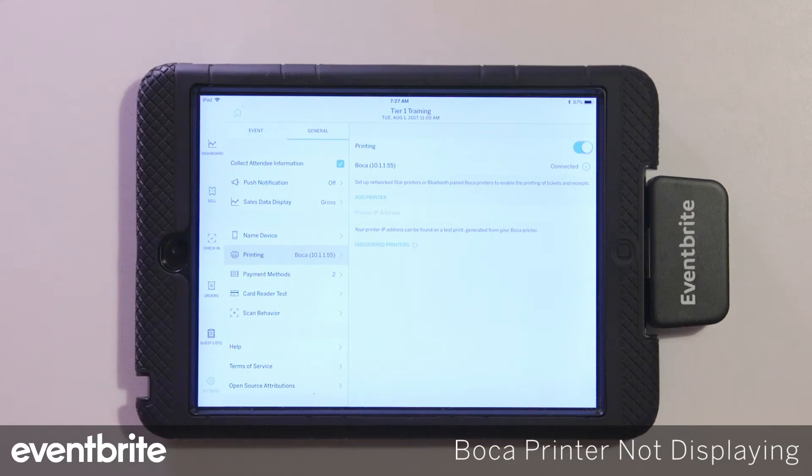This video will cover some common troubleshooting issues when using a Boca Lemur printer.